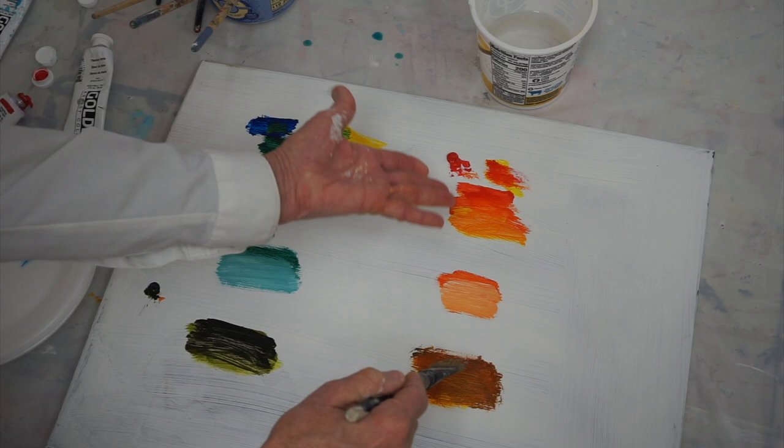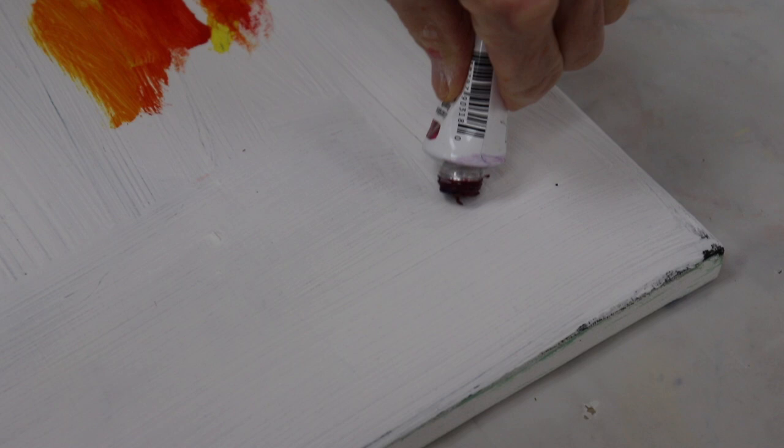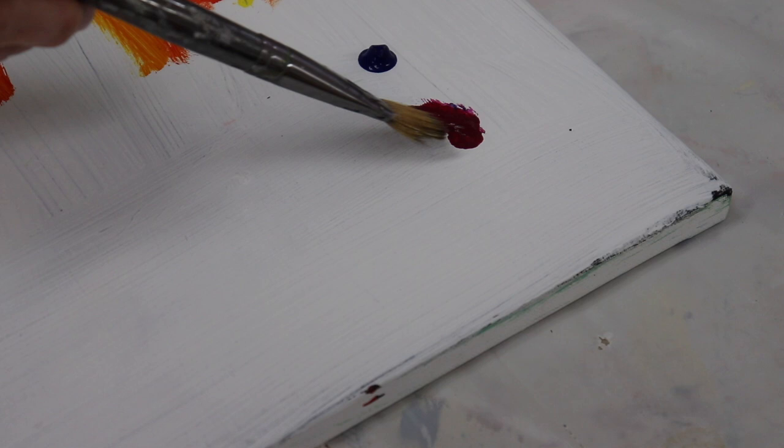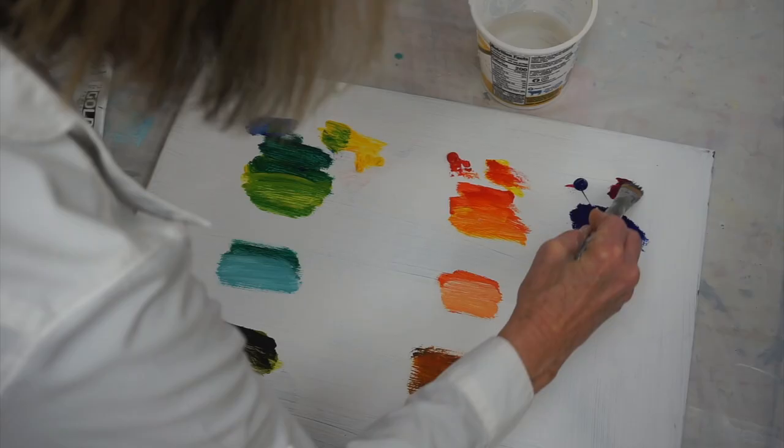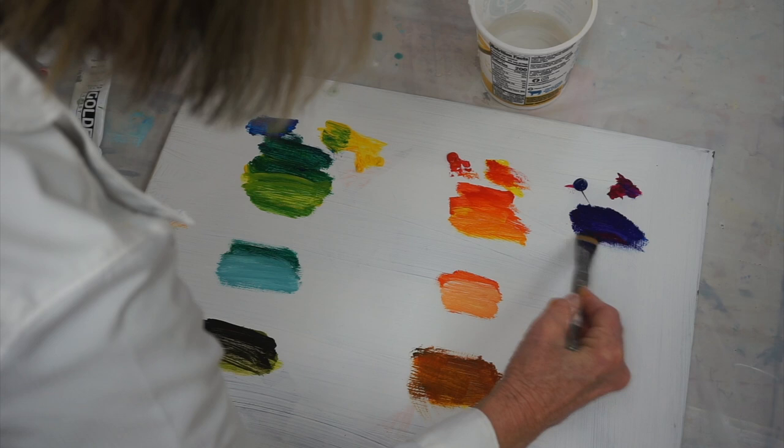Mixing up the purple — I want to use a cooler color. I'm going to use that magenta color with my phthalo blue. I'll start with the magenta so I can see it and add a little bit of blue until I get the purple I want — that eggplant color. If I add more red to it, it becomes more of a violet. And if I add a little more blue, it's more of a blue-purple.